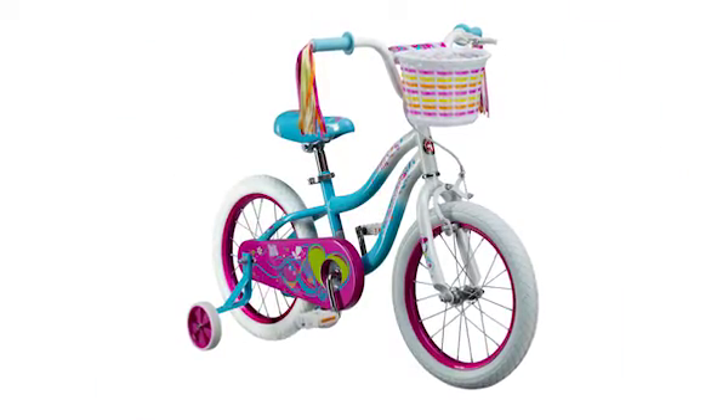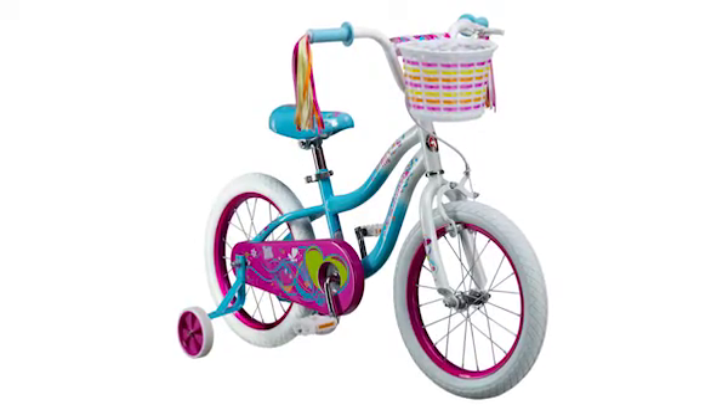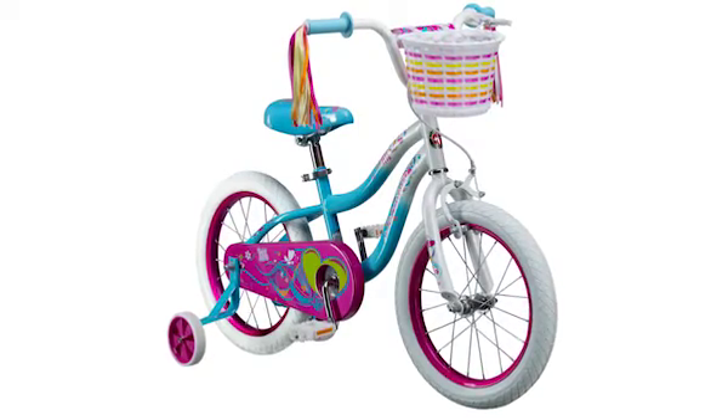Established in 1895 and celebrated for their cycling legacy, Schwinn knows just what you're looking for in a bicycle. From men's to women's to kids, they have a bike for everyone.